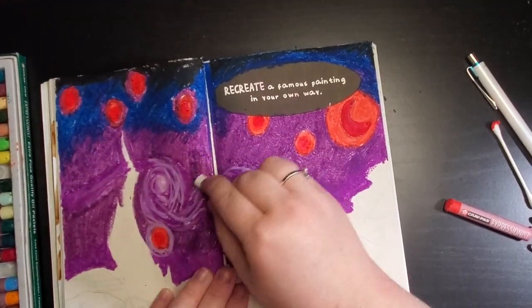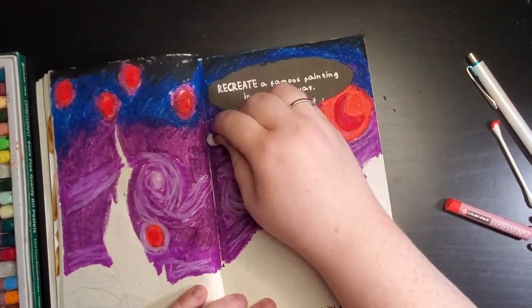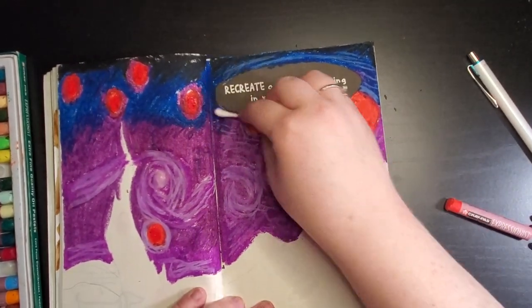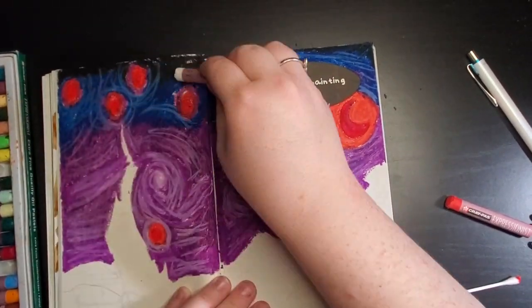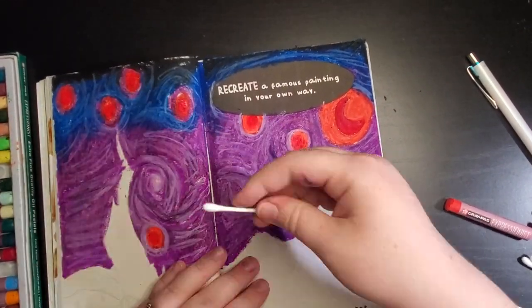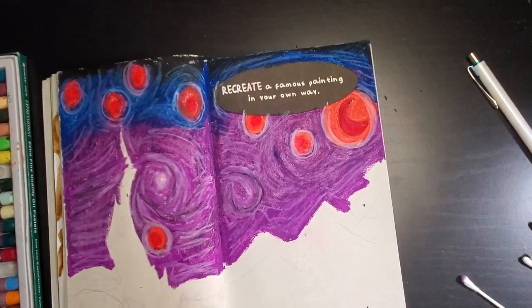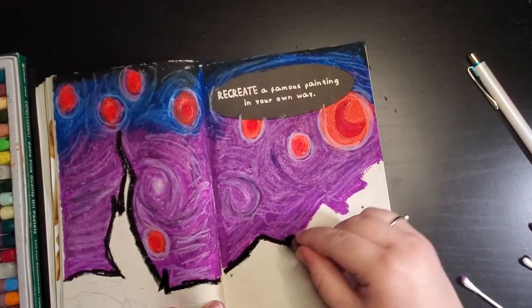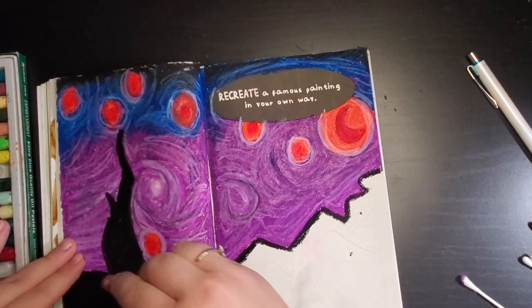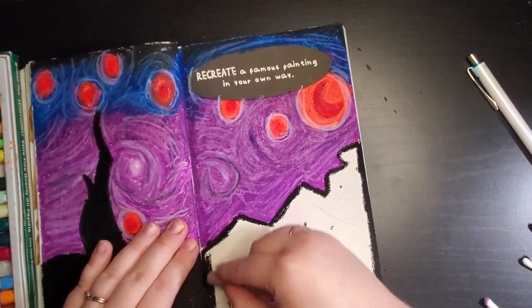After I had the background color laid down — if you're unfamiliar with the original painting, it has these white lines around the moon and the stars. So I went in and drew some white lines with an oil pastel and blended it out a little bit to make it look more uniform. Once I was satisfied with the white lines, I went in and did the foreground. The original painting does have more detail in the foreground, but this is my rendition — I really like the silhouetted city.